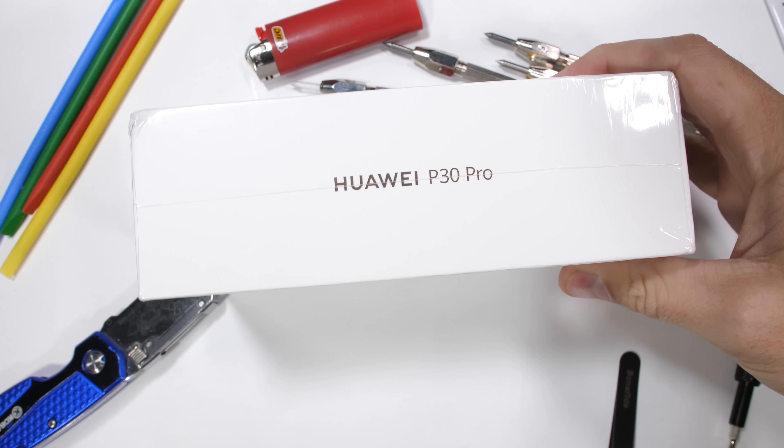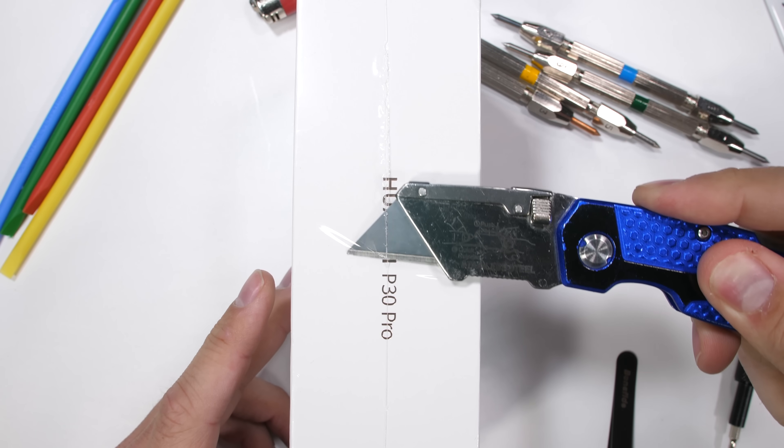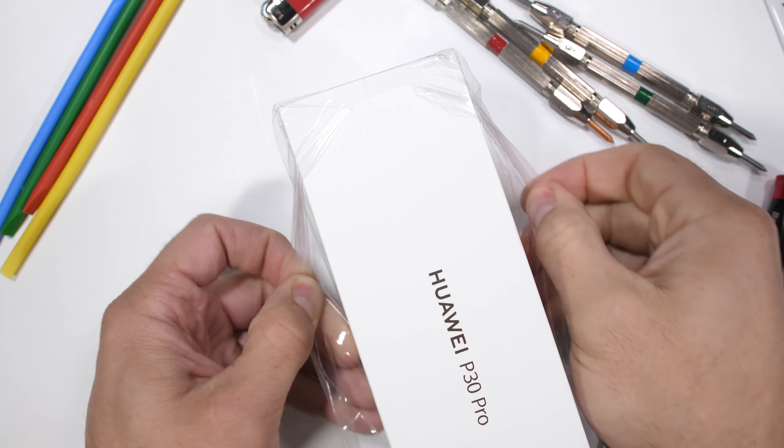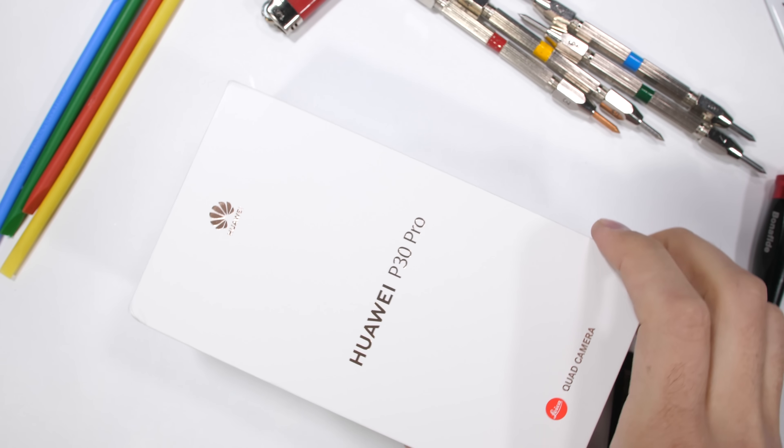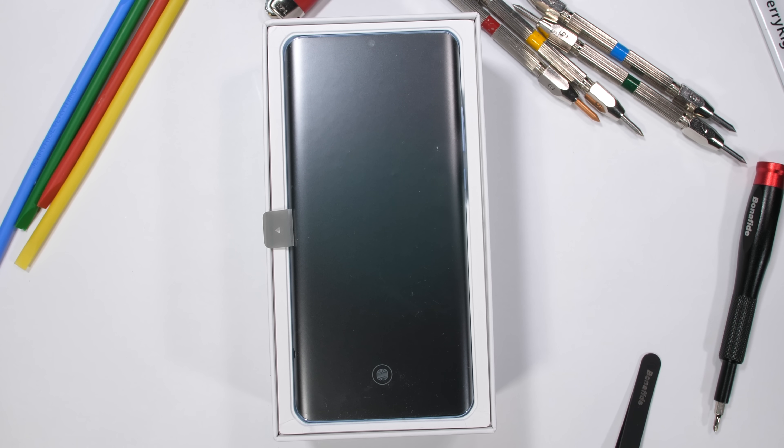The Huawei P30 Pro — the top phone from Huawei this year — is really making some waves with its new periscope camera. While not available for sale in the USA, it's quite possibly one of the best phones on the market so far this year. It's definitely not cheap though.